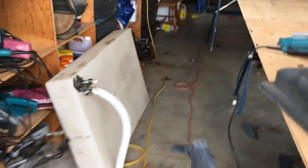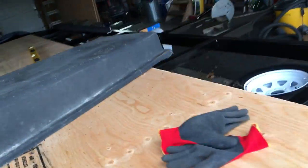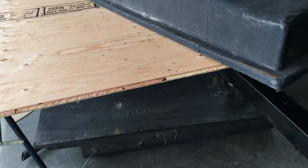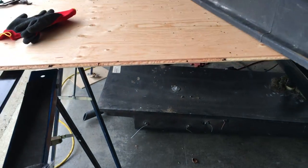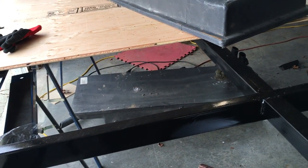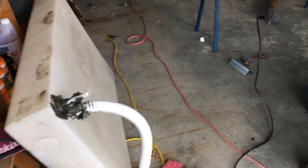The freshwater tank is kind of large — we're probably not going to use that; I'll clean it up and sell it on Kijiji. It will fit — I left extra room in the back since you don't need a lot of support under the bed. But it's just huge; it must be about 35 gallons. We're going to get a smaller tank since we don't do much boondocking anyway. Alright, thanks for watching.